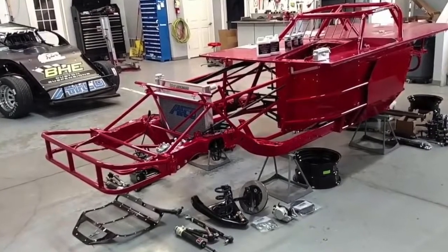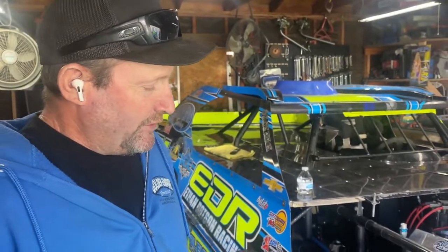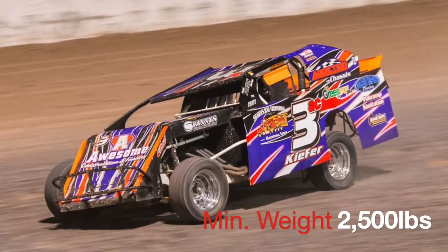My name is Levi Kiefer. I'm the driver of the number 74 SportMod. A SportMod is a Chevelle-style chassis, manufactured usually by a company like Victory Circle or Rage Chassis — there are hundreds of different manufacturers — and they build the chassis to the specs of the class we race, which is IMCA.